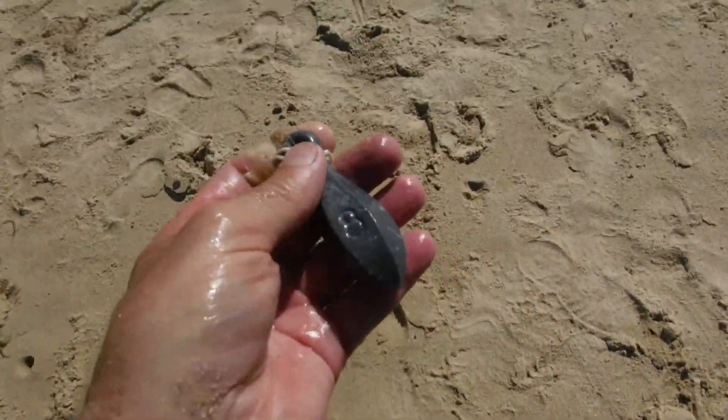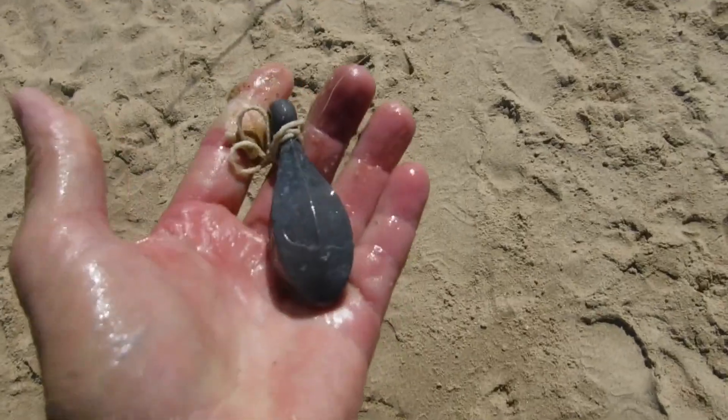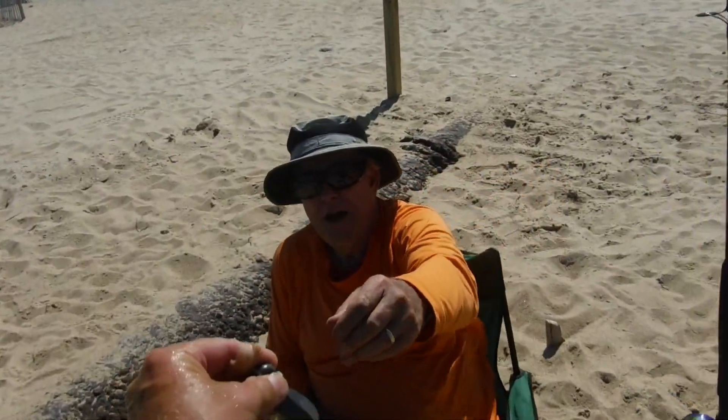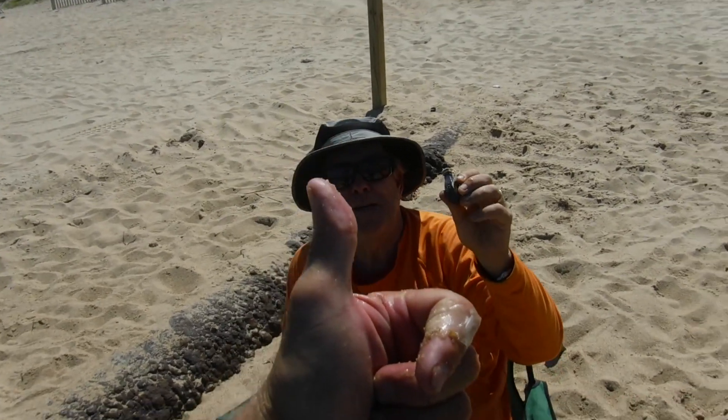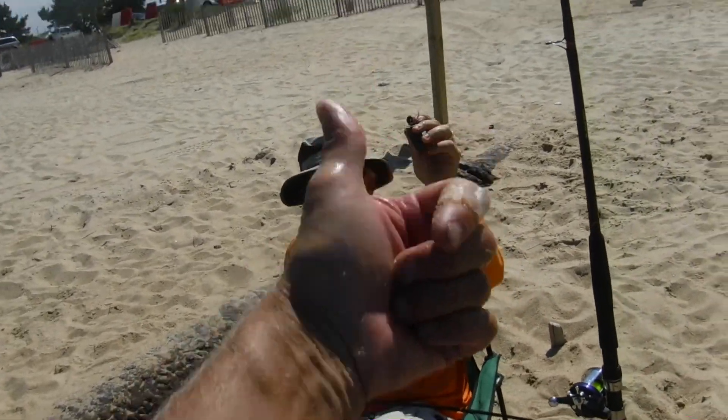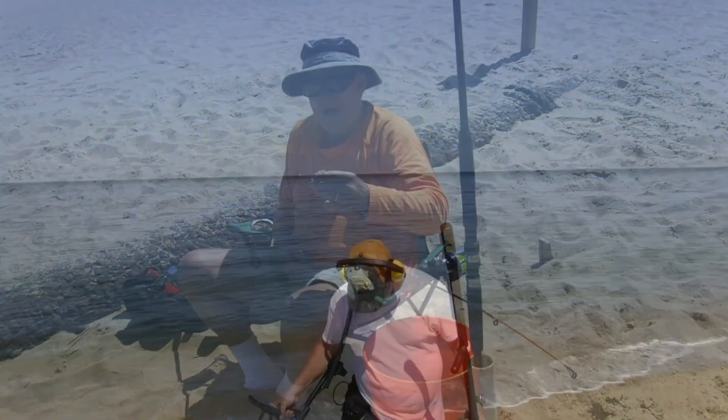Alright, we just dug a nice eight-ounce fishing sinker — that's a big one there. Can you use a fishing sinker? Oh yeah. Alright, we're going to give it to the man right there. I'll catch me a shark with this! I hope you do, man. Thanks a lot. Good job, John.